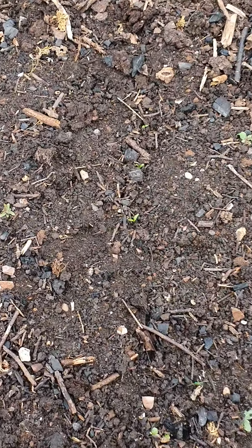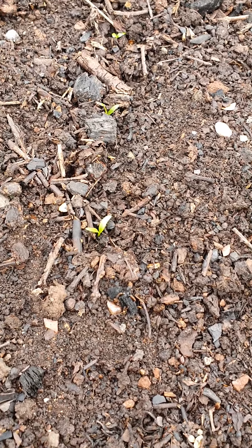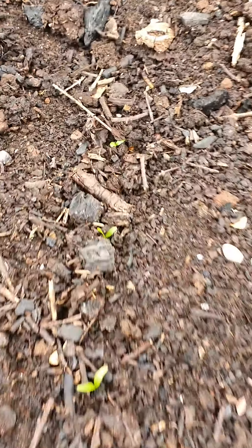In here I have parsnips. I'm hoping that's the first one that's come up — well there's sort of three in a row there, so hopefully they are the parsnips. And there again, so that'll be really good. I can get through a lot of parsnips. This bit's empty.